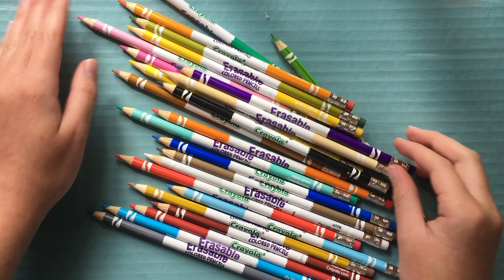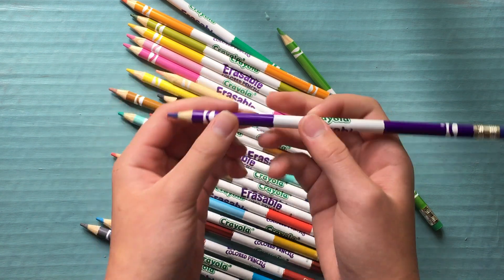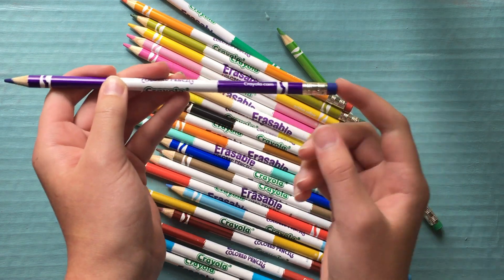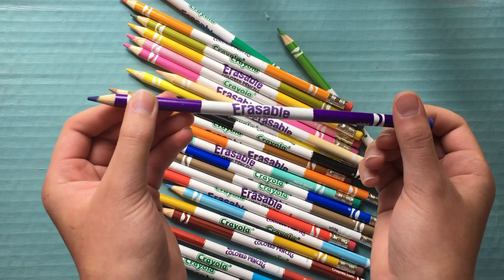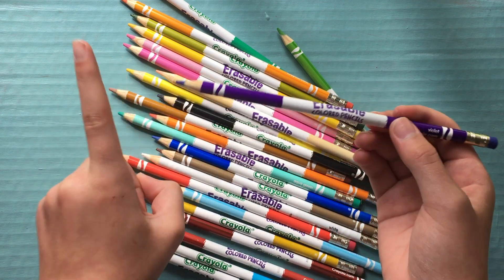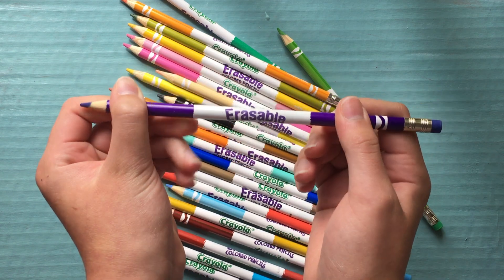So this is what they look like. I thought they looked kind of cute, and they seem rather long. On the pencil, it has Crayola's website and the color, which is violet here. They do have the eraser, which I was surprised on how well they actually did erase. You do get those pencil shavings, and you guys know how I hate those. It has the erasable colored pencil and Crayola logo.